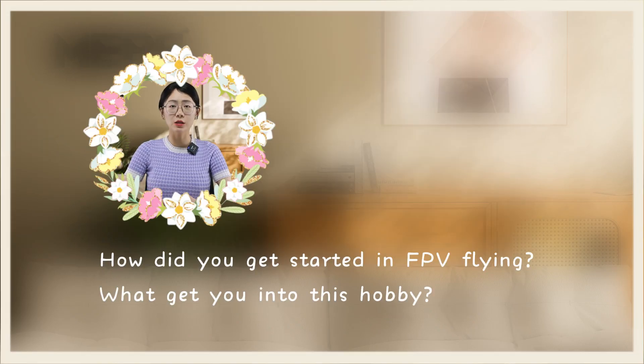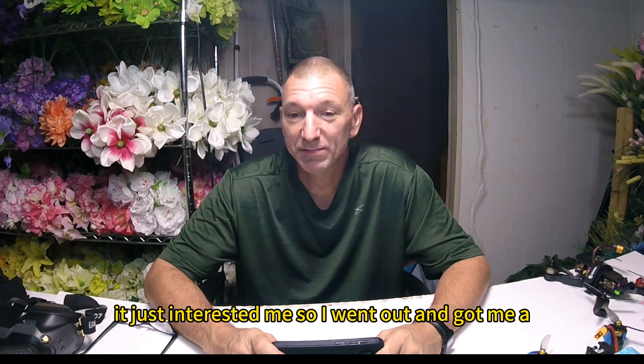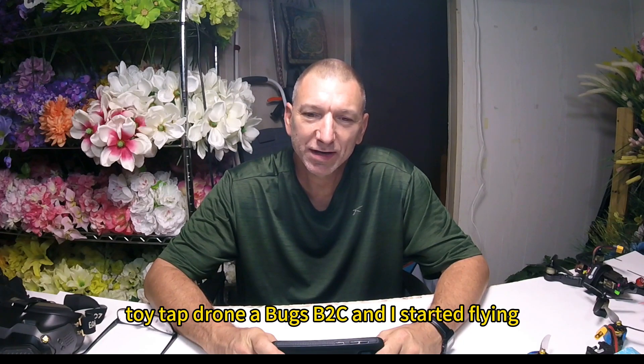How did you get started in FPV flying? What got you into this hobby? Honestly, FPV videos — I started watching them on YouTube. And it just interested me, so I went out and got me a toy-type drone, a Bugs B2C, and I started flying.